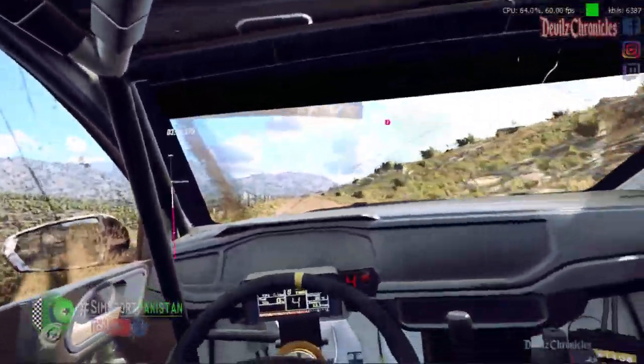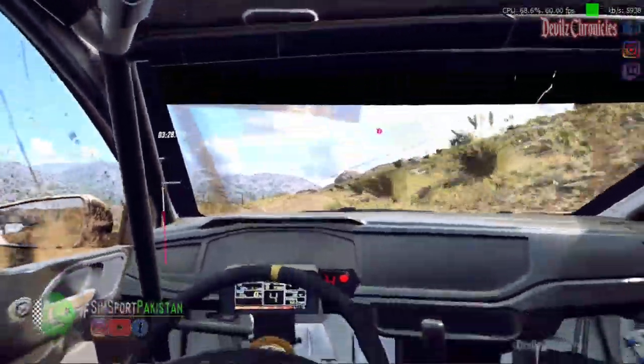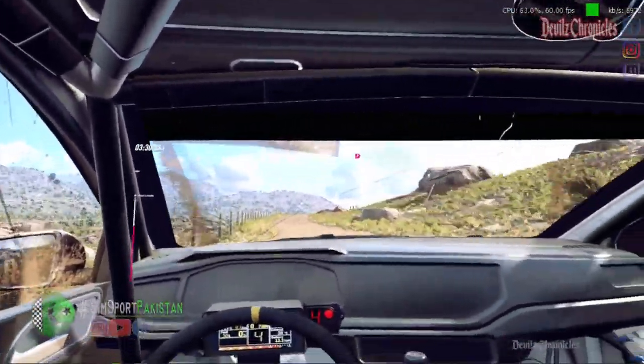Bumps and jump, into 6 left. Into slow, 6 right, very long of a crest, tightens. Hairpin right, don't cut.